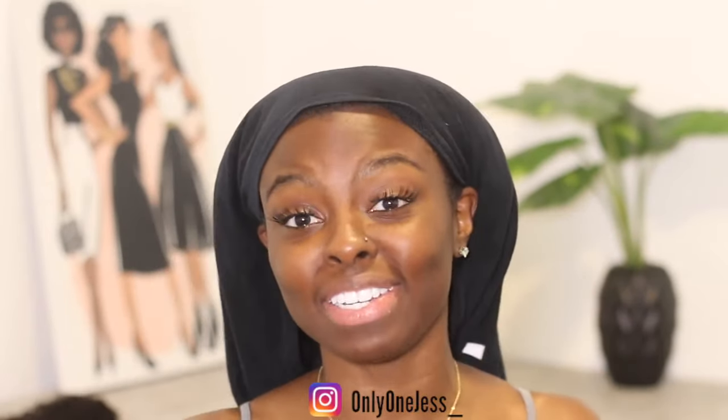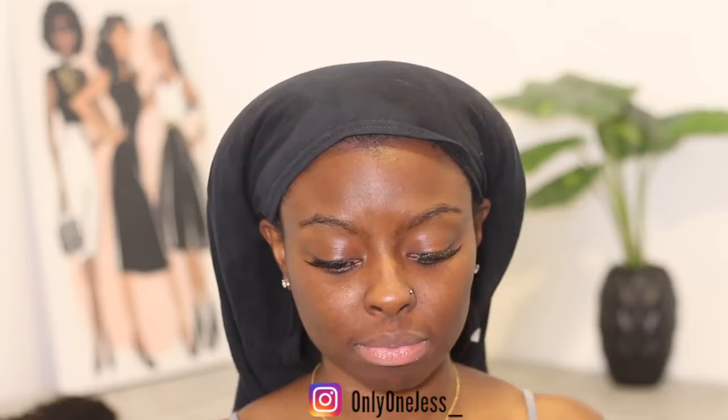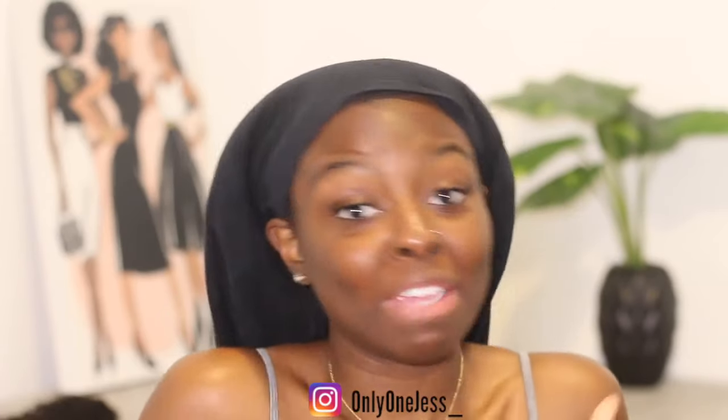Hey guys, it's Jess, welcome back to my channel! We're officially on day three or four of quarantine. Even though I'm not going anywhere, I decided I could do my hair and look presentable, because this is not working for me. How are y'all doing? Y'all got your snacks, y'all got your toilet paper? Are we all as bored as I am right now? I'm literally losing my mind.